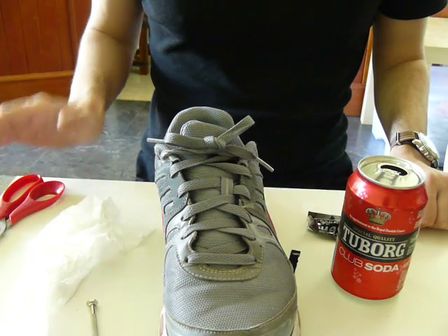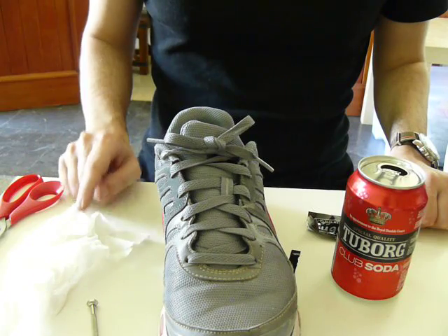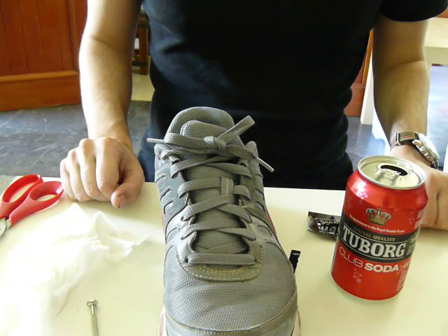And if the result is satisfactory, I'm going to do the other shoe and then I will try them on an actual run. Thank you very much.